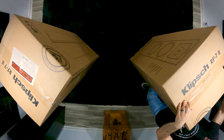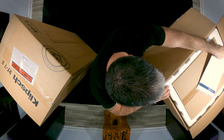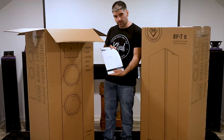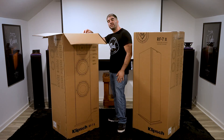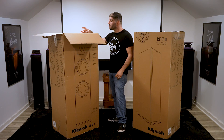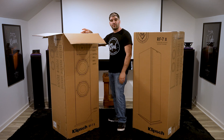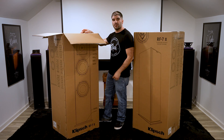That's enough about other episodes though — let's go ahead and crack these guys out of the box and see what's inside. As always, I cut sideways so as not to potentially damage any internal contents. The first thing that you see is going to be the RF7 III and RC64-3 owner's manual. Leave a comment below if you'd like to see that RC64-3 unboxed, and maybe we'll unbox the 504C as well and compare them side by side.